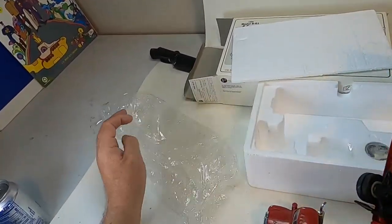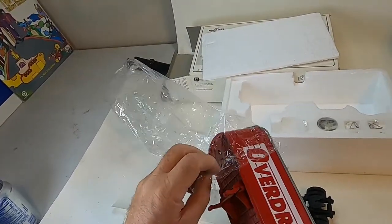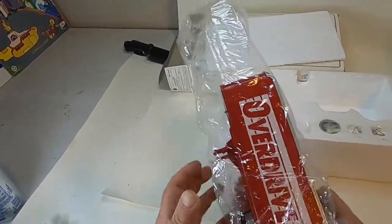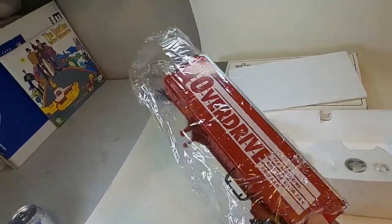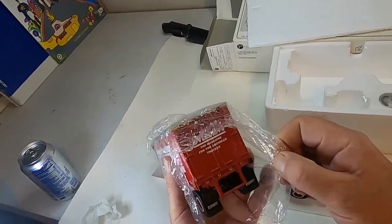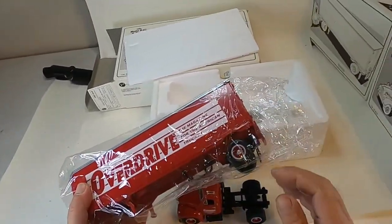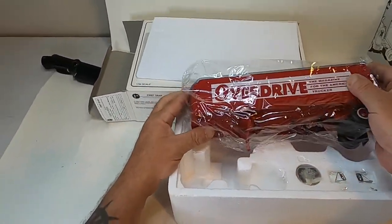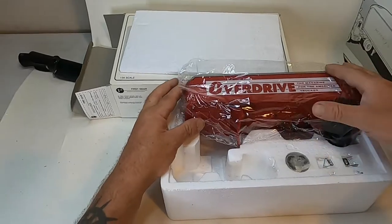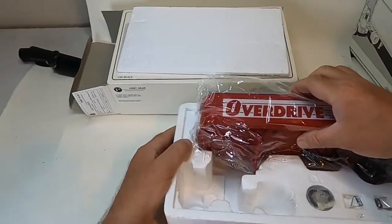Not all of them have certificates either — some of them have certificates, some of them don't. But yeah, these, other than the collectors that actually have these type of collectibles, I don't think anybody's seen them in a lot of years.